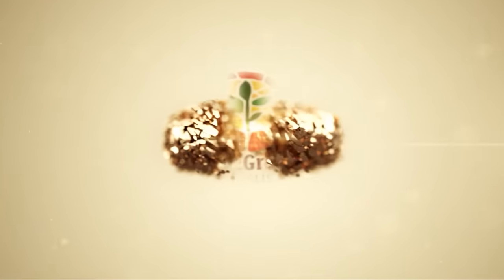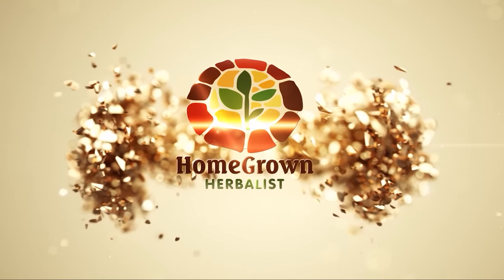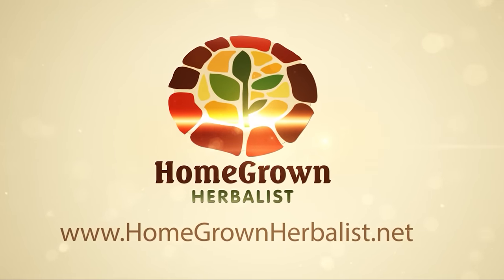Tincture making can be very intimidating for a beginning herbalist, but it doesn't have to be. Let me show you how. I'm Lucy from the Homegrown Herbalist School of Botanical Medicine, and today I'm going to walk you through how to make a tincture using the ratio method.